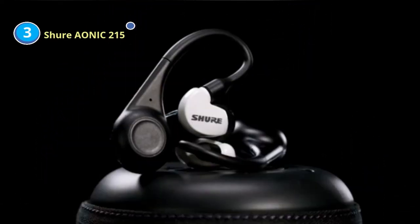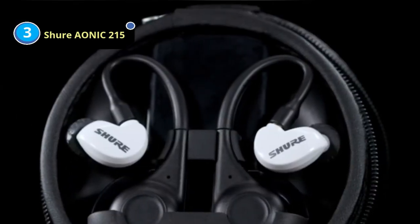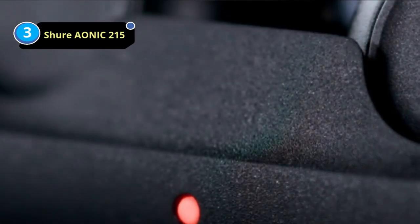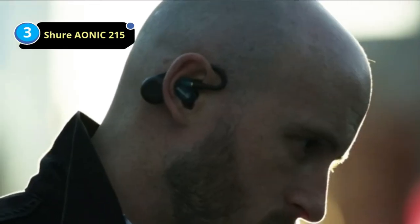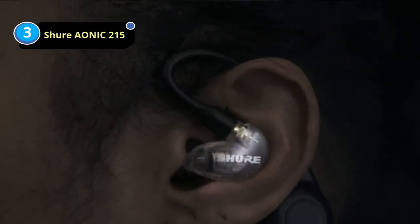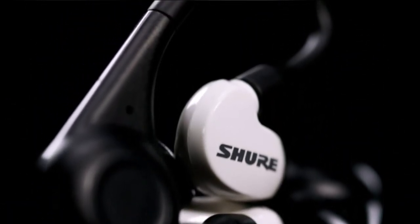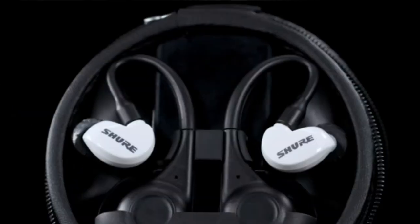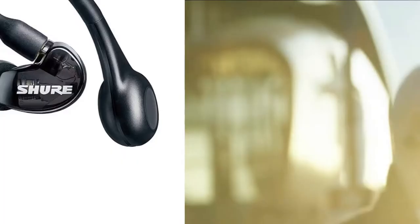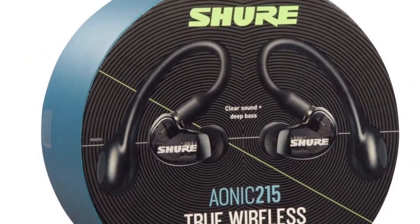Number 3: Shure Aonic 215 Earbuds for Metal Music. The Shure Aonic 215 TW2 Sound Isolating Wireless Earbuds are currently the top in their class, with a loudness rating of 91 dB. The audiophile-grade earbuds with their sleek design come in three different colors, combining bright lighting with a 24K-infused yellow-gold bezel, along with an eye-catching gunmetal body and pearl-silver detailing. You'll love the Aonic 215 TW2's powerful battery life of up to 18 hours, providing optimum performance whether you're working out, trekking through the mountains, or just listening to your favorite music all day long.